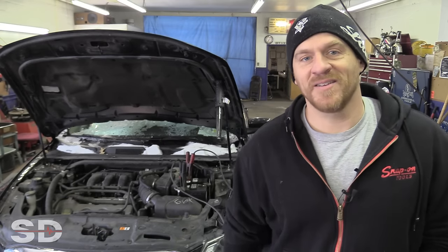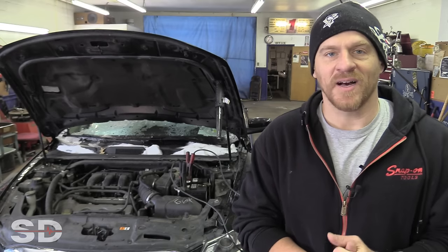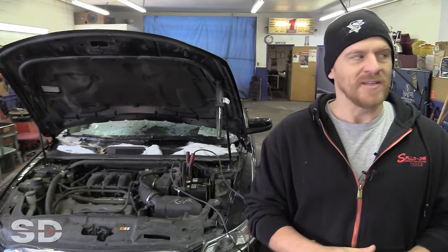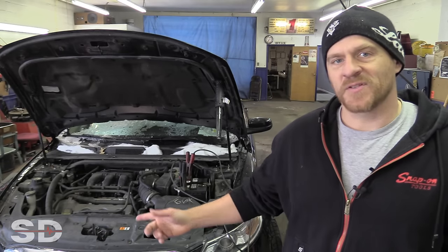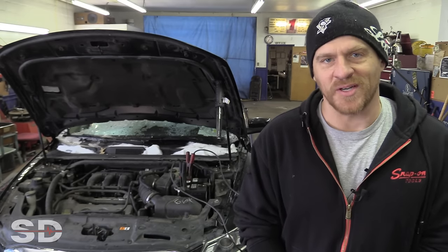Hey guys, happy new year. This is my first video of 2018. I am at Latour's Auto in South Park, Pennsylvania, where I shoot a lot of my case studies. And the first vehicle we have for this year is a 2011 Ford Taurus.